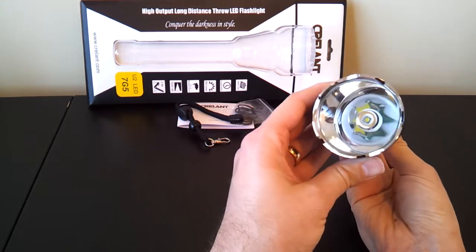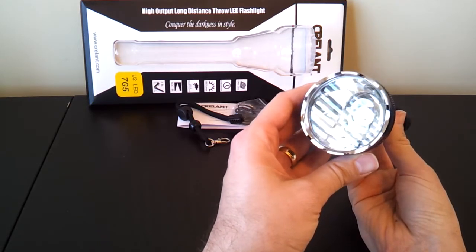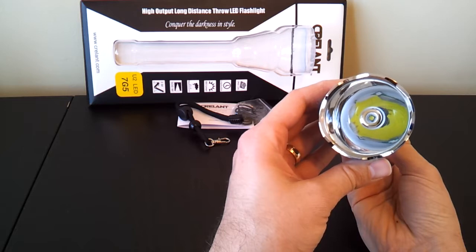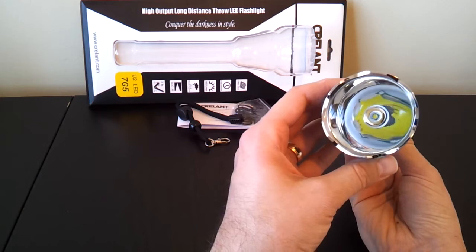One thing that has changed a little bit on this one is the lens seems to be a better quality now. It has a very clear anti-reflective coating. You can see the reflection of the blinds here in my office — much sharper looking image. That should help minutely with throw and output, but it looks a lot clearer compared to the original one, which had a cheaper looking lens.